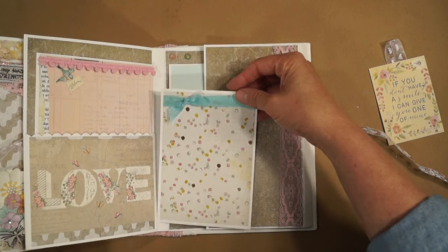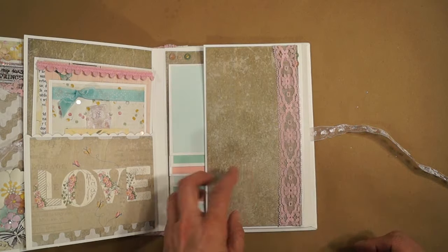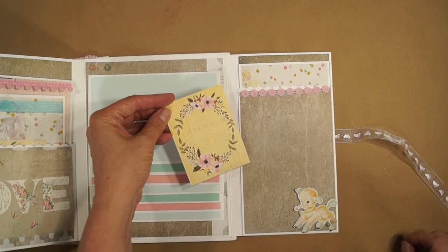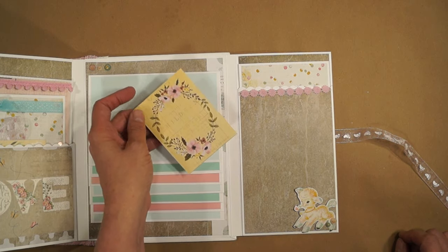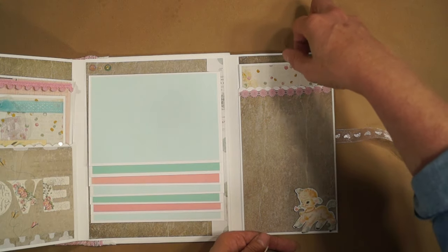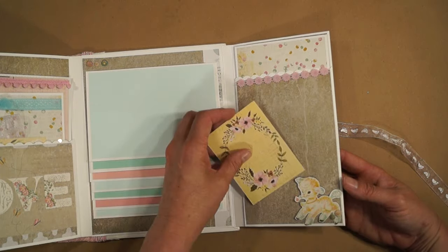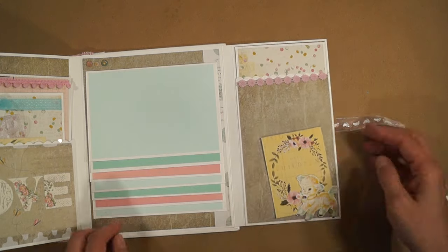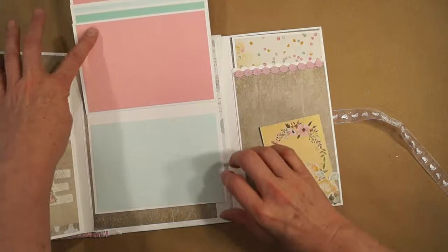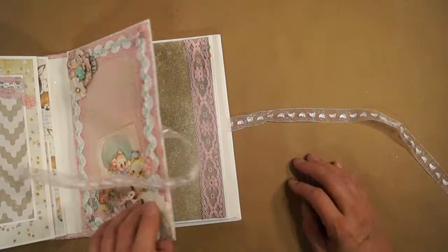Photo mat, photo mat, photo mat — put a photo here and here. Here's another pocket you can put a photo here with a photo mat, or a photo. A journaling tag. And a big photo mat here, place for a picture here, some more fussy cutting. And the waterfall — and that's it.